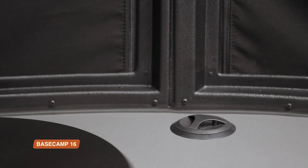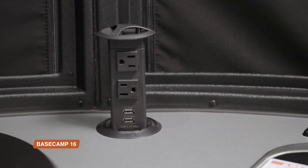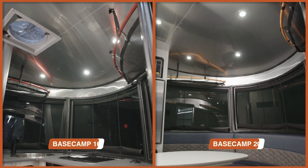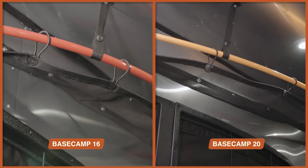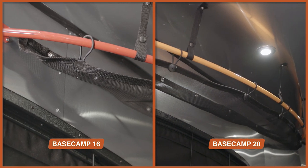That solar power will supplement your battery-operated devices, which you can charge at USB ports and plugs throughout the Basecamp. Both the 16 and the 20 have upper storage racks with flexible fabric and metal bars you can easily clip a carabiner to — you can hang everything from a helmet to a wetsuit up there.